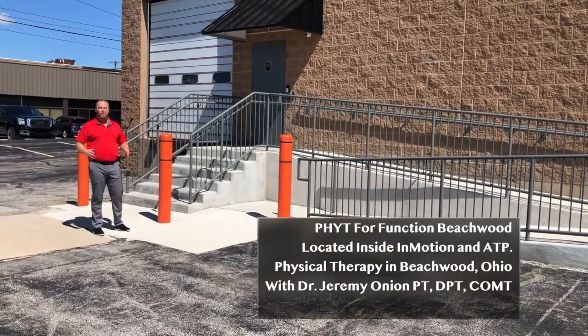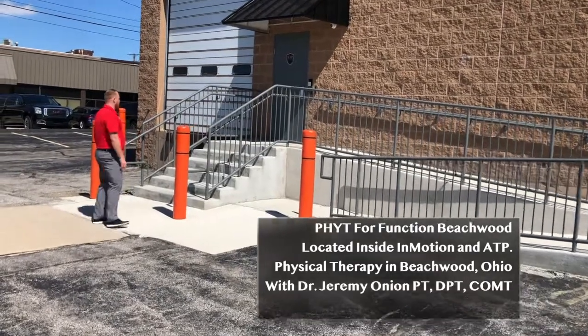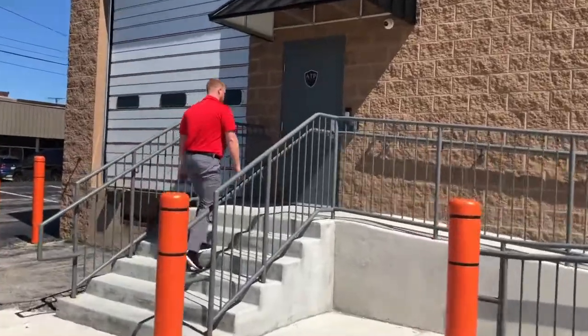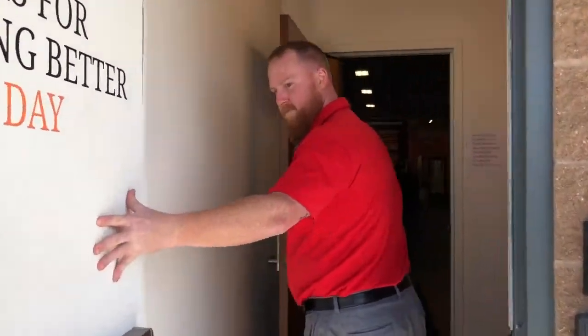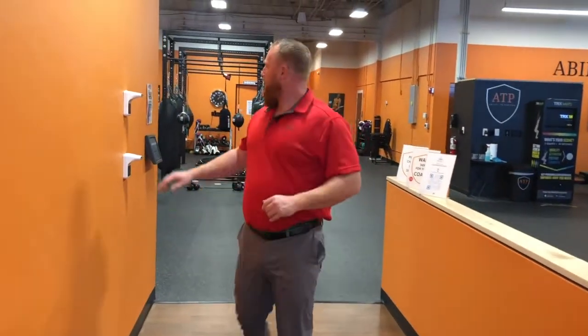Hey, this is Dr. Jeremy. Welcome to Fit for Function Beachwood. Let's come on in — we're going to come in through the back door and walk through this hallway.